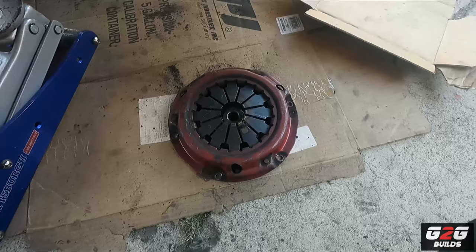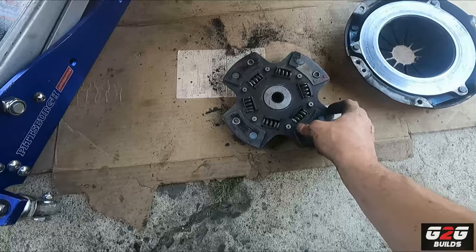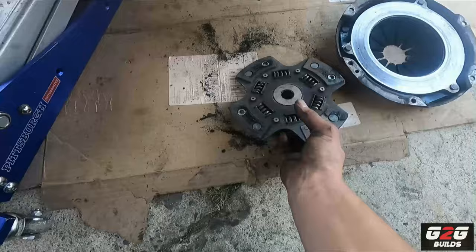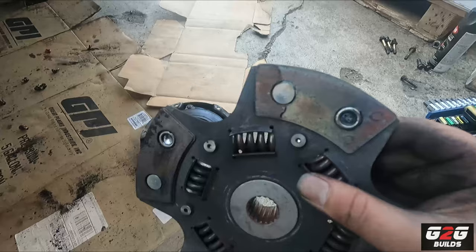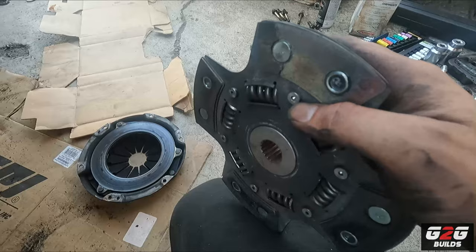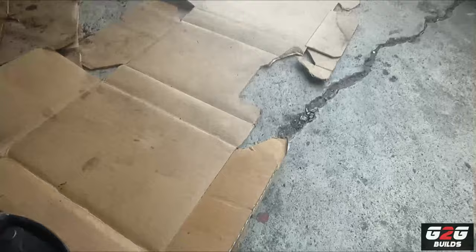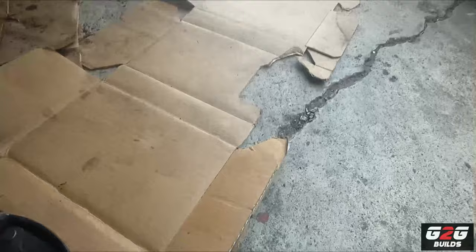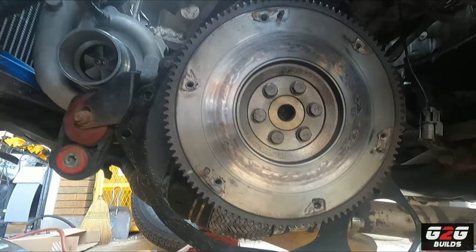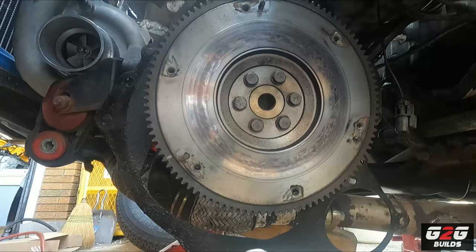Successfully I got the old clutch out. We have the pressure plate here and the disc - it's obviously worn out. But the thing that caught my eye was all the way in the back - the ceramic actually let go and the whole ceramic came off. You can see how it looks right there. Most likely that's why it was slipping, besides being old. Luckily the flywheel looks okay - it has some heat marks, but after a good burn that should be all set. I'm gonna clean this up and go ahead and install the new clutch.